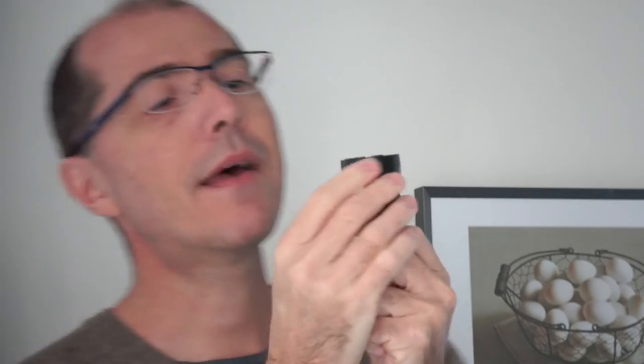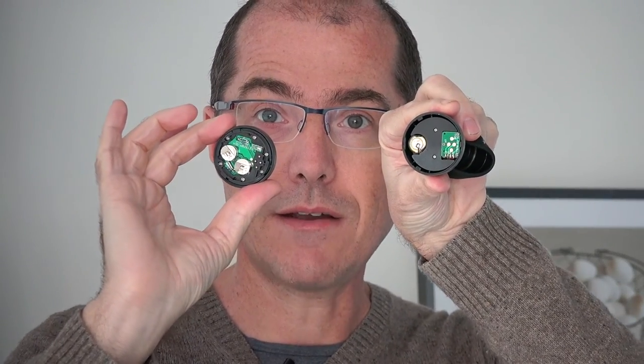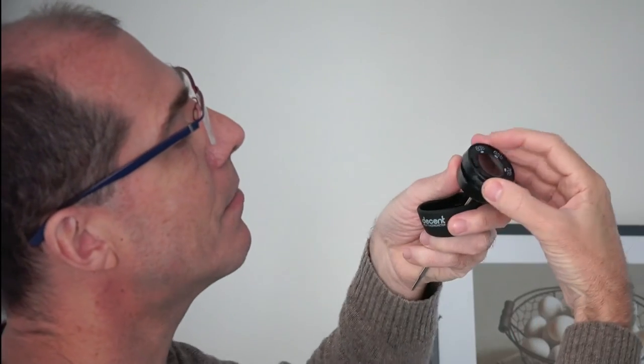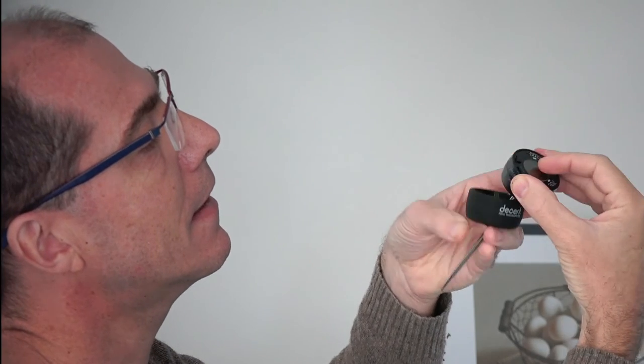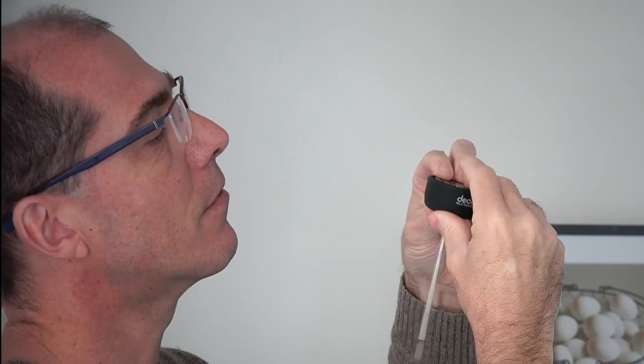All you do is open up the thermometer by peeling back the silicone sleeve. Where the logo appears, you twist like so, and you can see the batteries — this is also how you change the batteries on this thermometer. If you leave your thermometer open for 24 hours, the water will dry out, and you just reassemble it by lining up the two graphics, click, then push the silicone sleeve back over the whole thing.